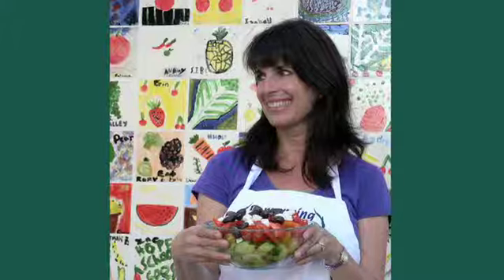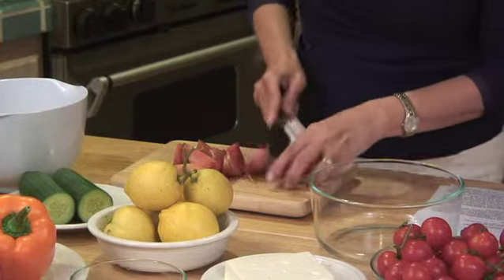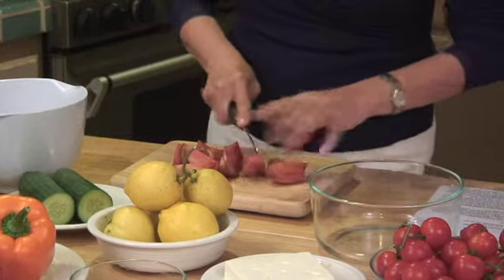All the people who tell me they don't know how to cook — just go in there and have some fun. You can cut it any way you want. You can cut it in chunks. You don't have to be fancy.